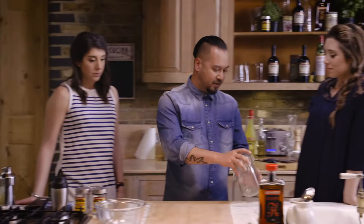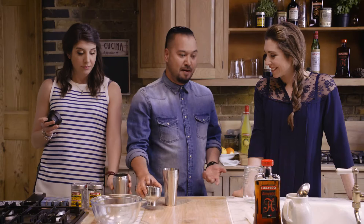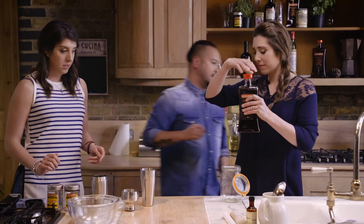You guys are going to be making it at home, so here's your kilner jar. And you've got a thermos flask — thermos flasks are awesome for making drinks because they retain the temperature and keep it really nice and cold. We're going to need 50mls of amaretto per serve.